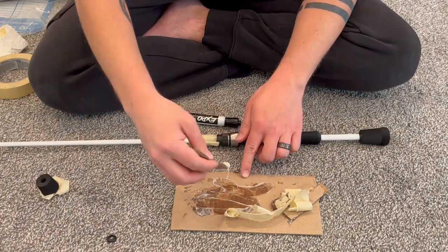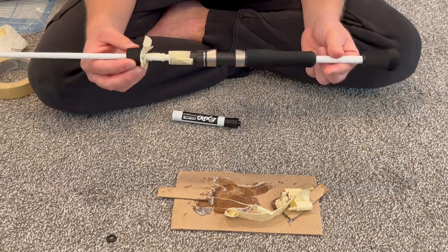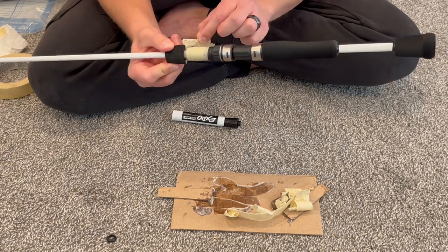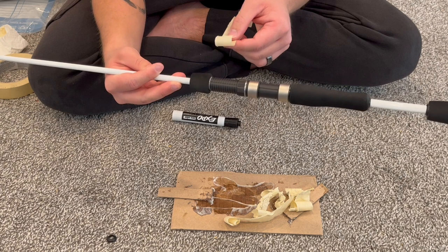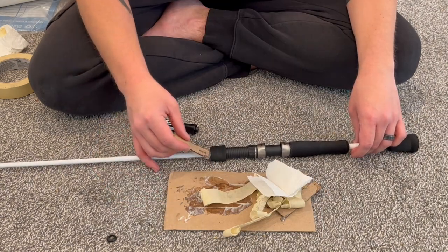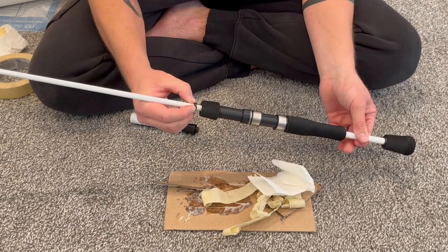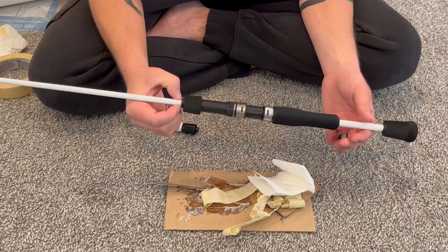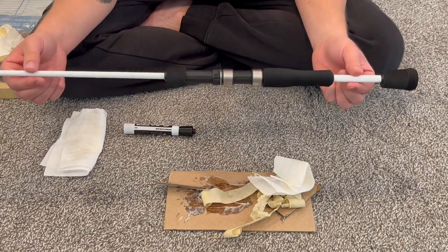Once the reel seat was right where I wanted it, I moved on to the foregrip — just applied the epoxy the same way, twisted that into place, removed the tape, and did a little cleanup with the paper towel and alcohol. Next is just one more winding check: I put a little bit of glue, slid that winding check into place, and pressed it up against the foregrip, then cleaned it up. And there is the completed grip.